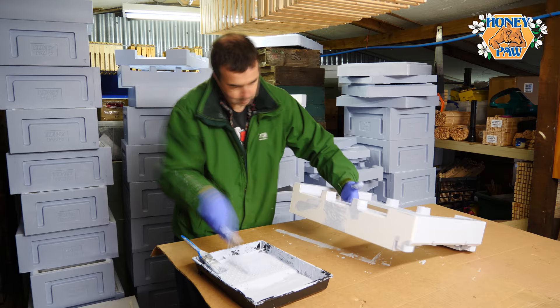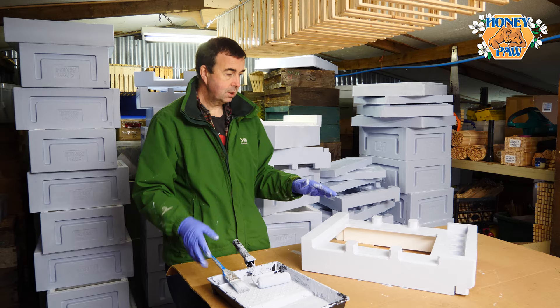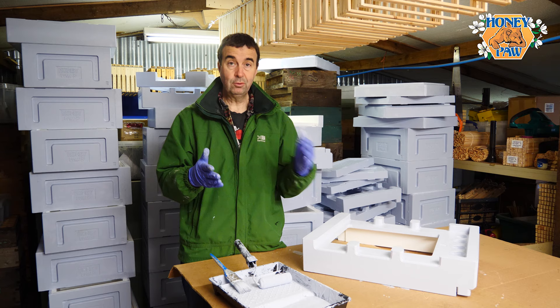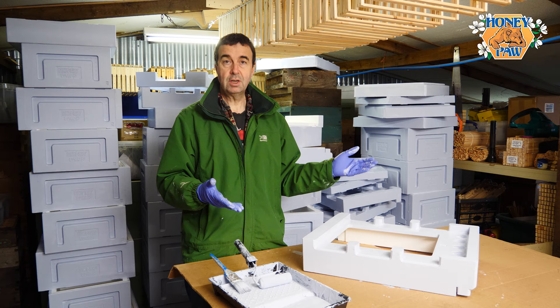That's the floor painted. There are one or two little blobs of paint but that will be okay — it'll dry off nicely. I'll move that away and get one of the bits of kit we've already painted with the first coat to show you what that looks like, and then we'll talk through the final process.